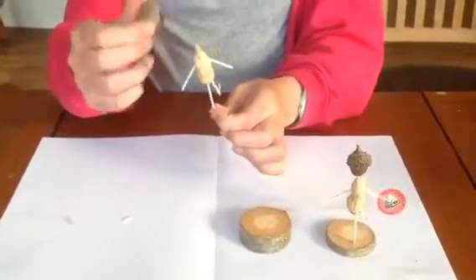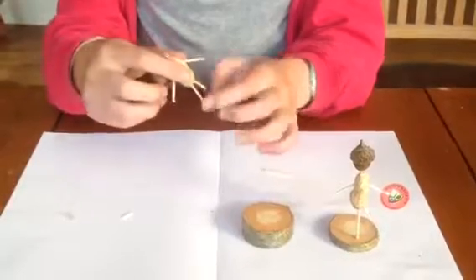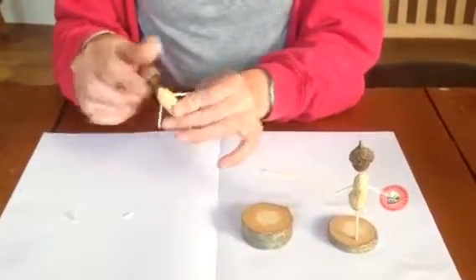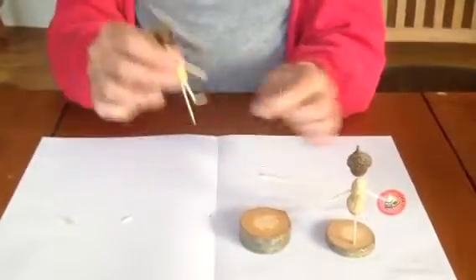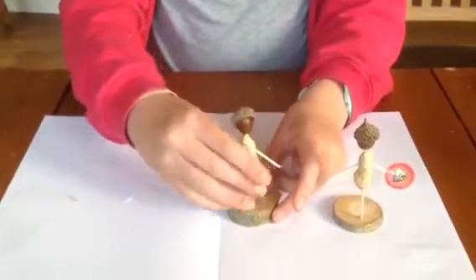Now you're going to put the head on like so, and finally you're going to put it on the lock.